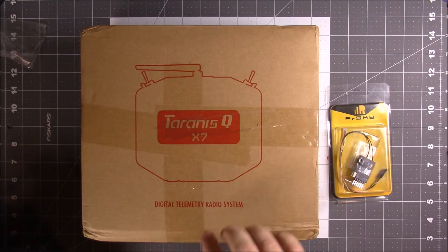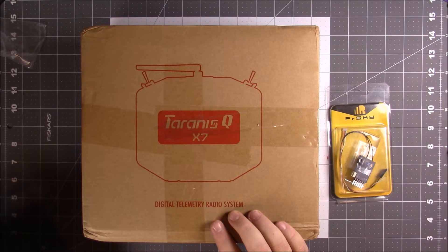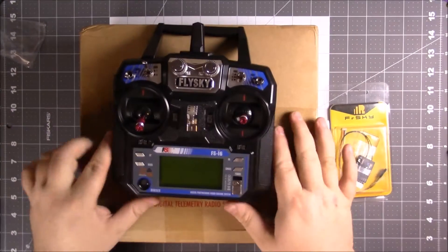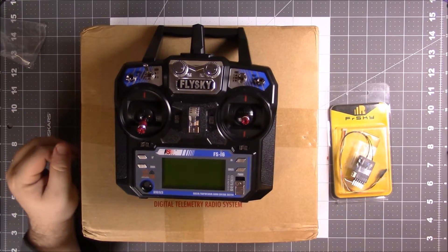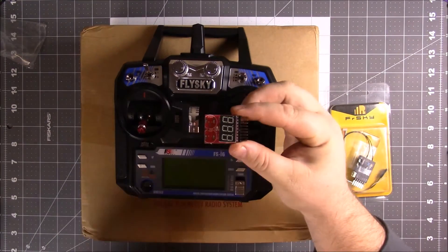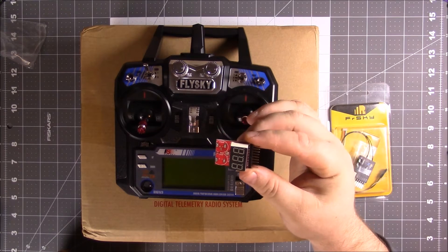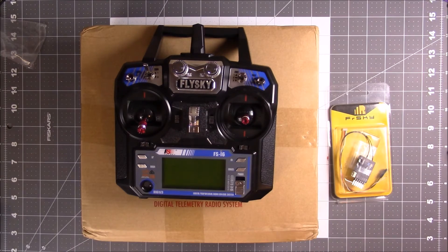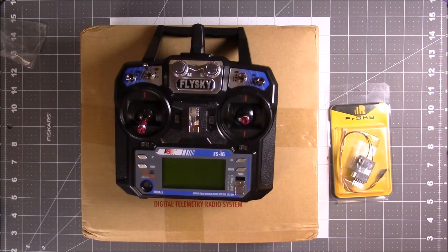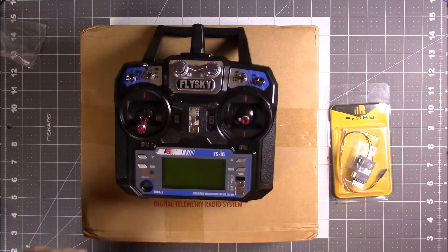Telemetry allows two-way communication between your quad and your radio, so it actually allows you to broadcast voltage to your radio and lets your radio tell you when you're running out of voltage and need to land, as opposed to having to have a speaker or a beeper tacked on to your battery. The bad thing about that is if your quad's far away and it's beeping you can't hear it, so I'm just done with all that.